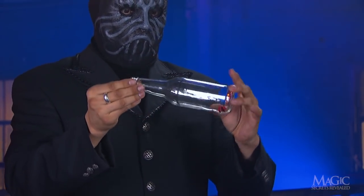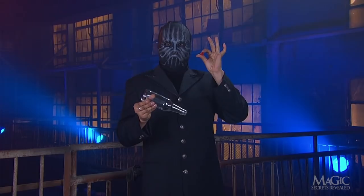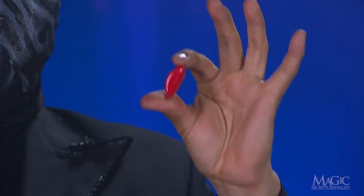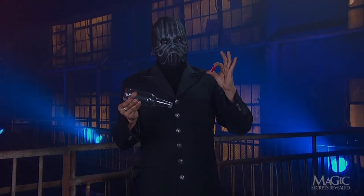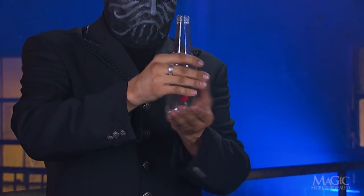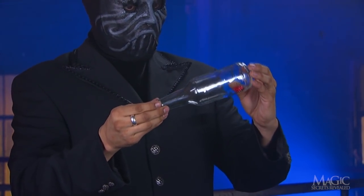The metal cap has penetrated the glass without breaking it. Seems pretty freaky to me. Maybe he has magic powers after all. So does the magician have special powers, or is this just another one of his tricks? I think you know the answer.